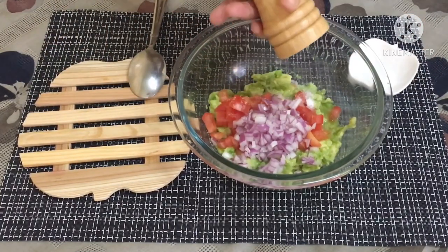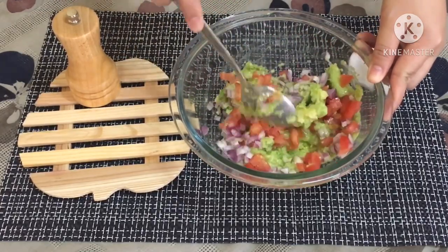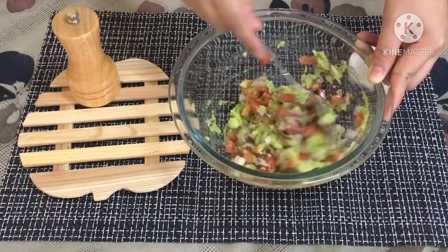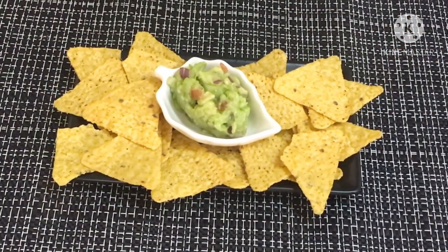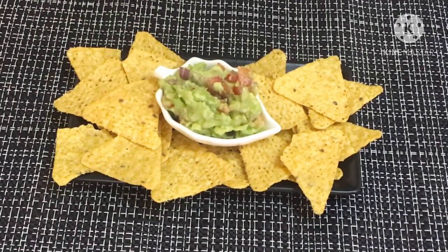If you want smooth guacamole, you can throw these ingredients in your blender or food processor and blend until smooth. Enjoy this dip together with your friends and family with your crunchy nachos or tortilla chips.